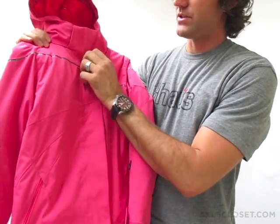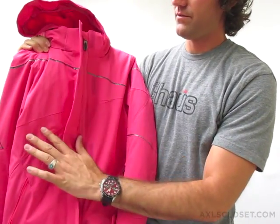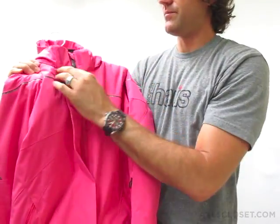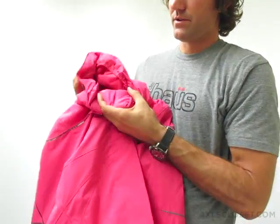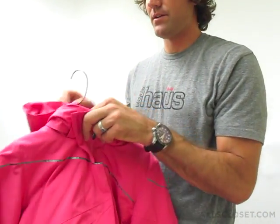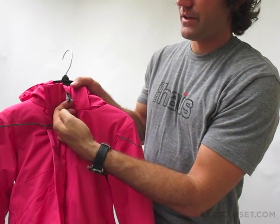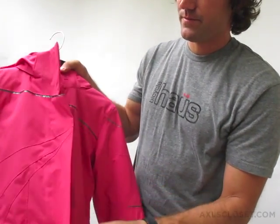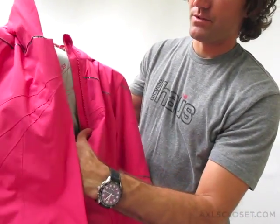On the inside of this jacket, undo the Velcro flap, which protects against the wind. You'll see that the zipper is garaged here at the top, and on the back side of that zipper against the chin is a super soft fabric to protect against chafing and discomfort there. Easy to pull, oversized, designed Spyder zipper pull. There's also a neat little design motif on the inside.